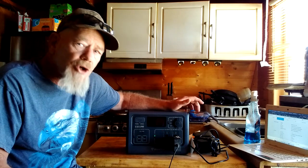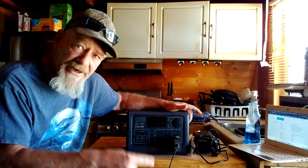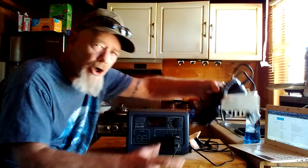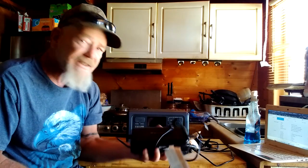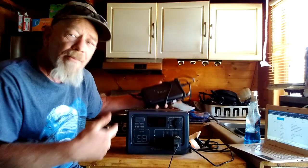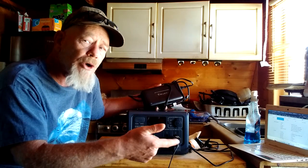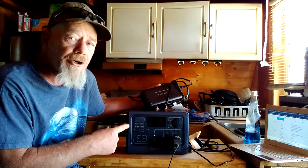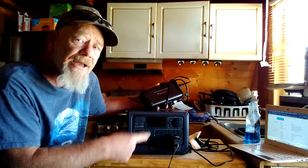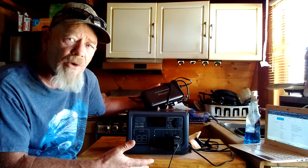This can be charged from solar up to 200 watts, and from AC up to 200 watts — the AC charger is really big compared to the unit itself, but it's a 200-watt charger that charges this up in about three hours. If you charge from a 200-watt solar panel, it also takes about three hours. But this unit can be charged from AC and solar at the same time, which some units won't allow. With both simultaneously you can get as much as 400 watts of charging and charge this in a little bit over two hours.